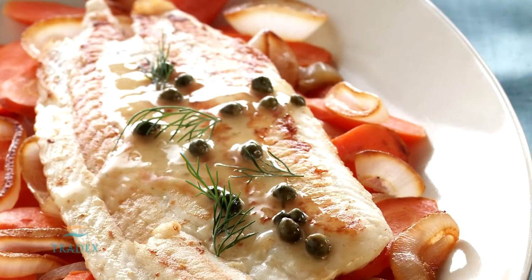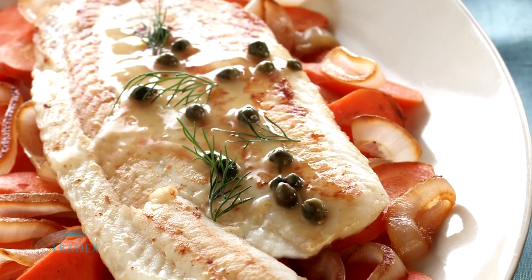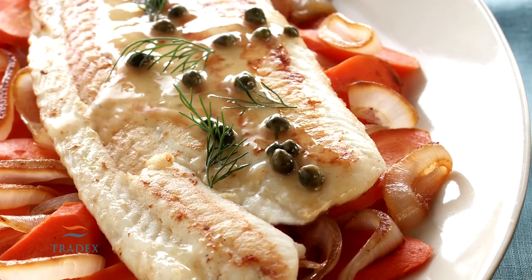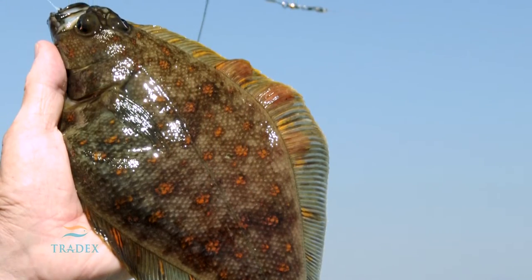Most sole and flounder are quite small in size, offering a lean, white, flaky flesh, with a flavor that is mild, almost bland. The preferred market size of this species is 3 to 8 ounces.